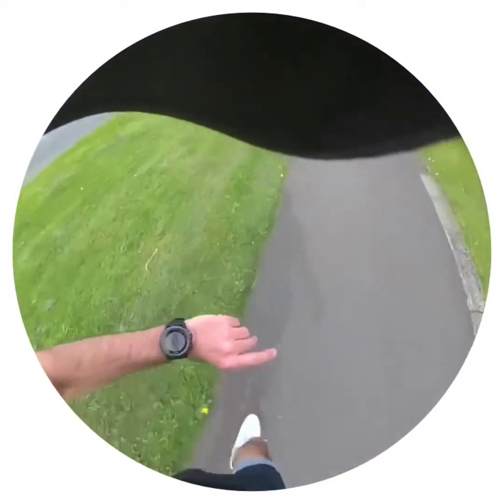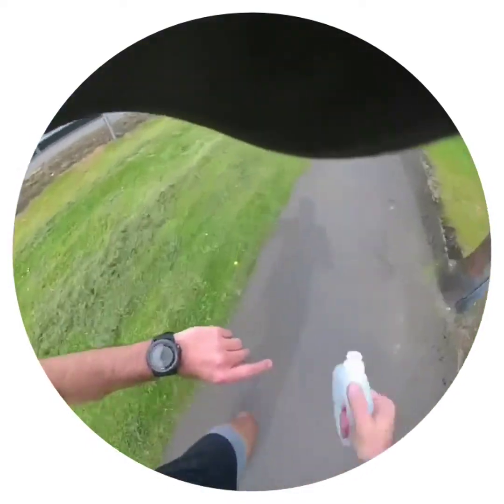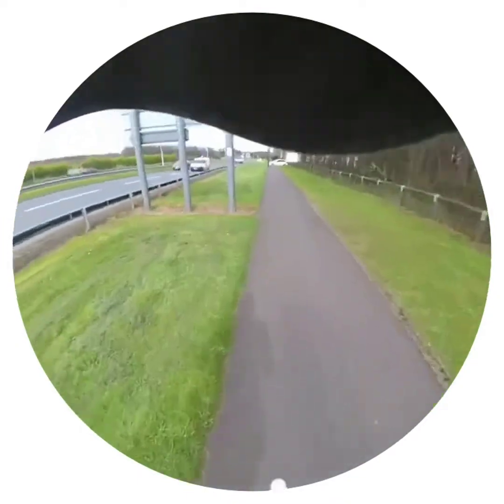I've got the speed on now — about a mile to go. The VaporMax is bouncing, gorgeous terrain.